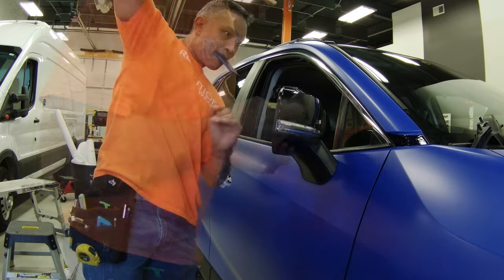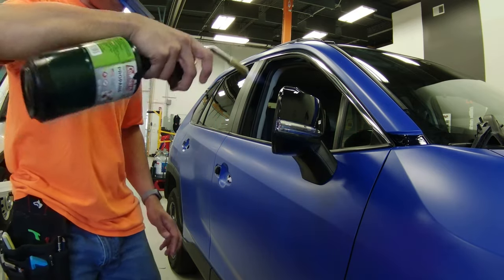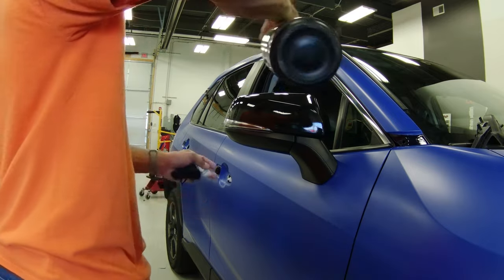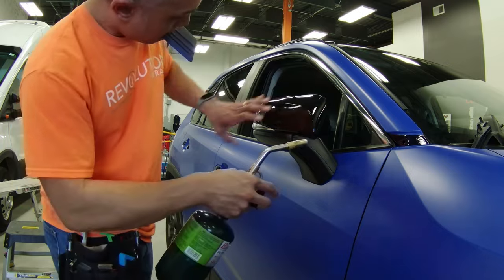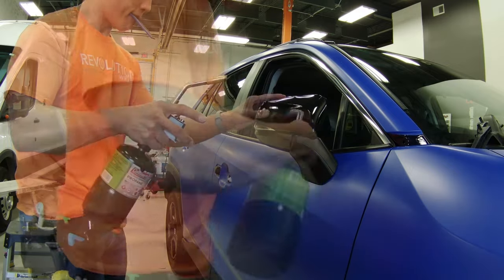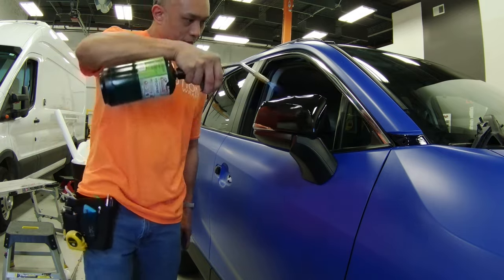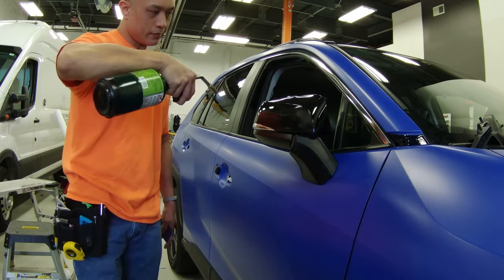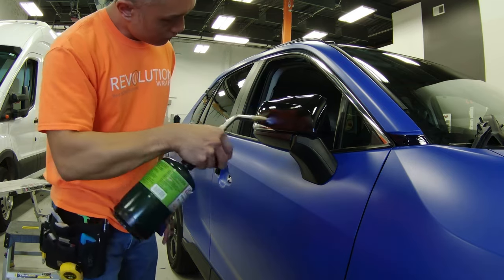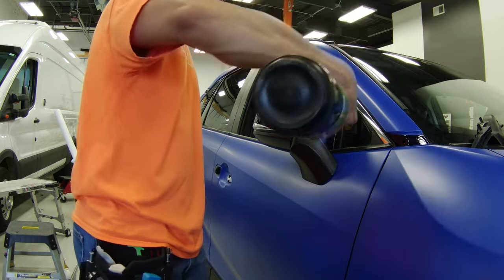The last step is to go over the entire mirror cap with heat. What you're doing here is using that heat to help find any bubbles or areas you may have missed laying down, but also to post-heat the vinyl. Heat is like the great equalizer — it'll tell you how well you did on your install, particularly at the edges. If you still have tension at the edges, you'll see it start to shrink and finger back, and you'll know you didn't do that process quite right and will have to do it again.